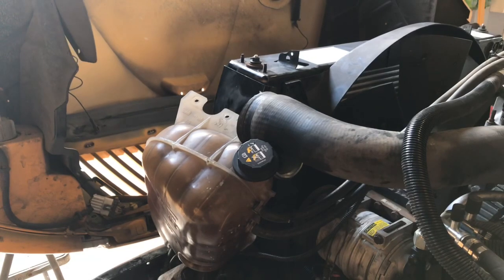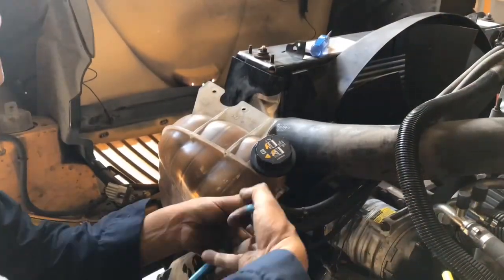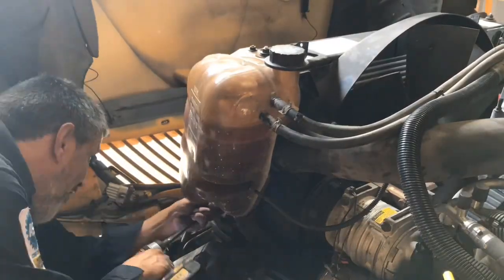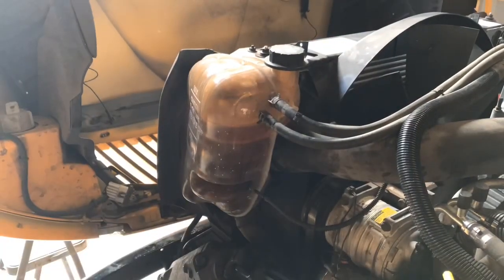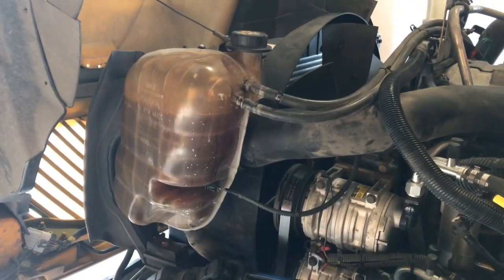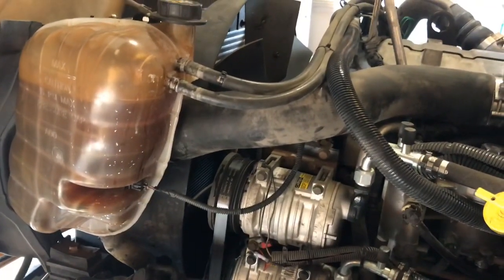I'm almost done. I just got this side to do. Let me go ahead and finish it up. Let me go ahead and start this up and take it up for a little spin. Let's see what it's going to do.